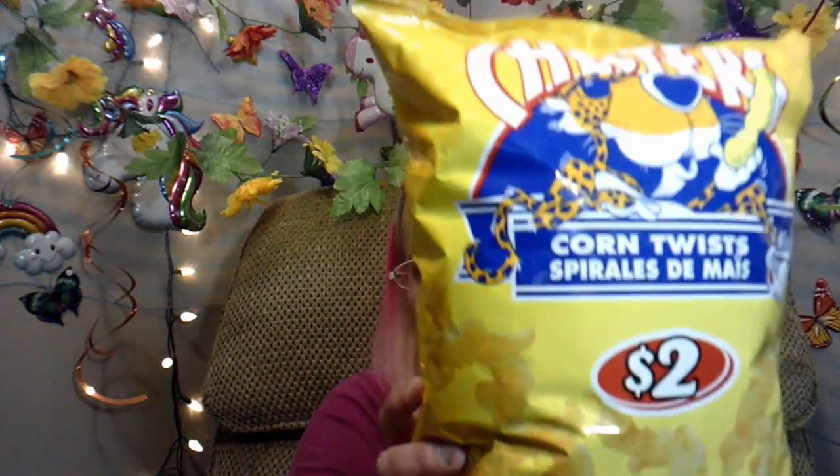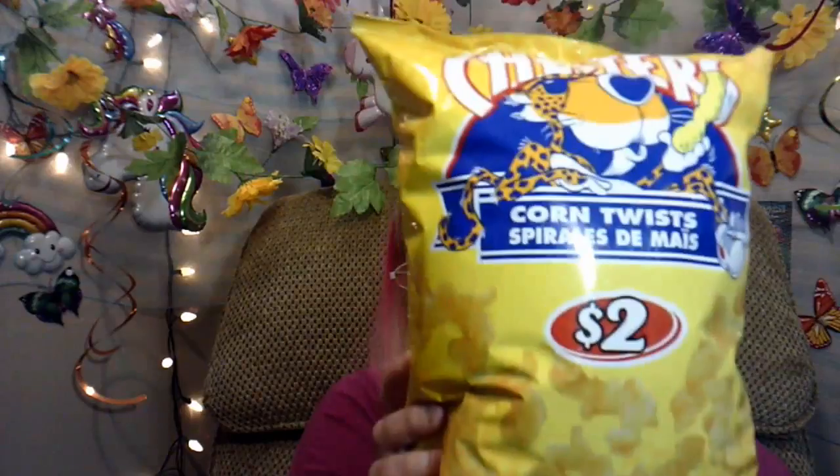I also got a bag of Corn Twists. They were $2. They're really yummy — for $2 it's a big bag.